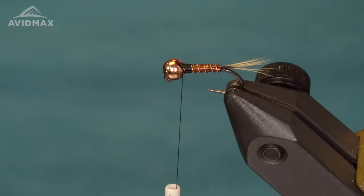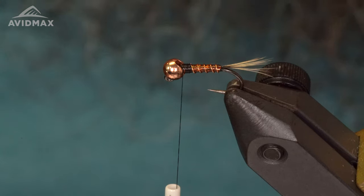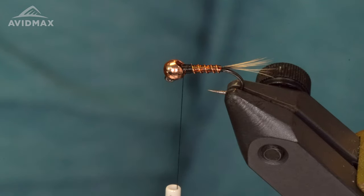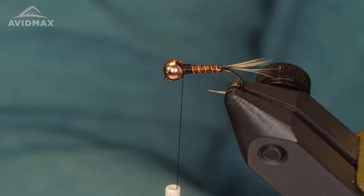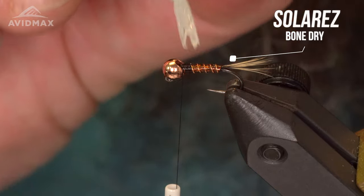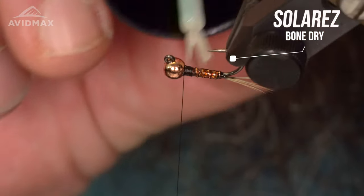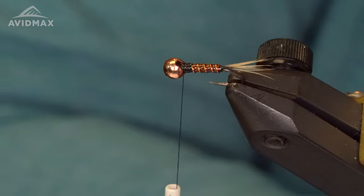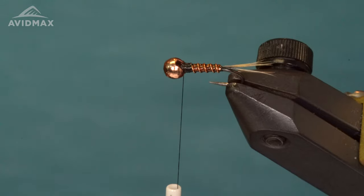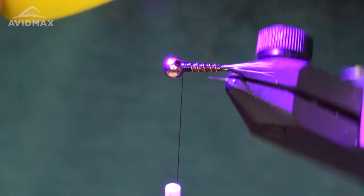The next step is going to be the UV coat. I usually like to use the Solarez Bone Dry — the brush-on application puts a nice clear coat on there and makes the fly super durable. Take a little bit of this and coat the body. If you get a little too much, that's okay, you can just touch it and take some off. Then hit this with the UV light to cure it up real quick.